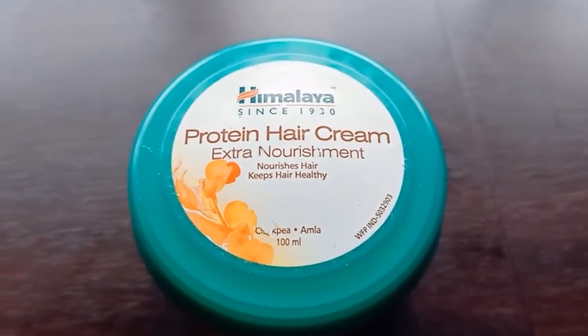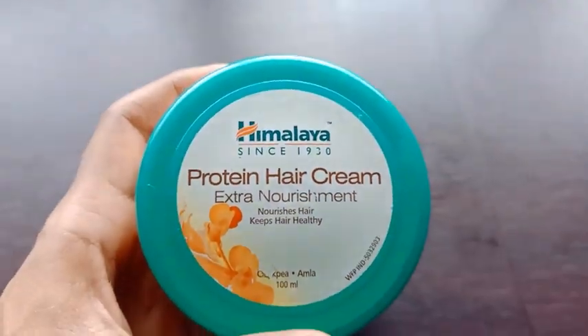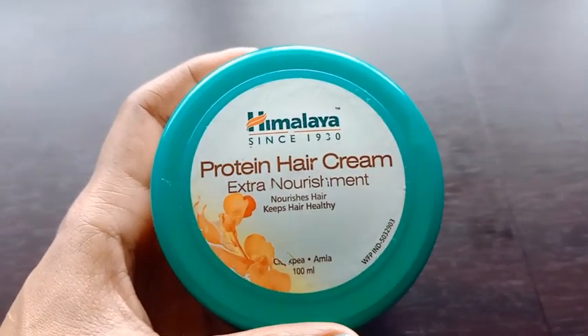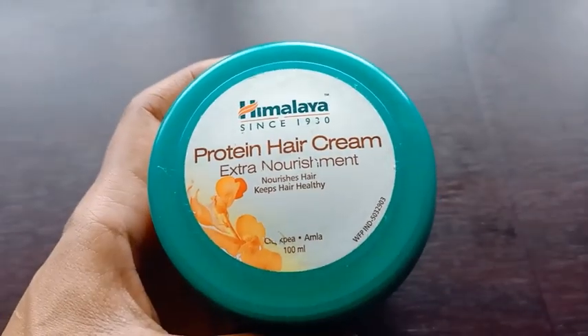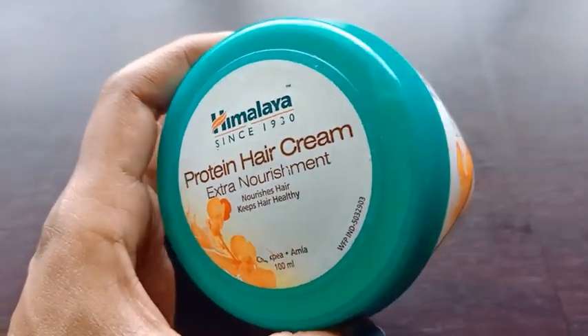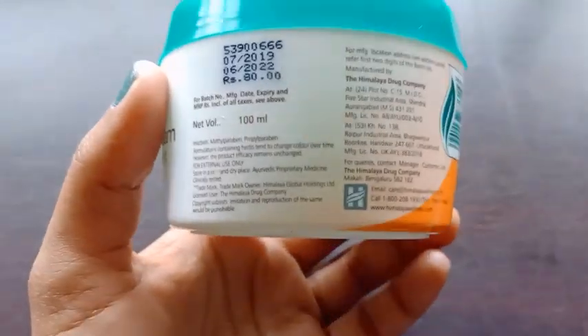Hello friends, welcome to my channel. Today I am going to give you a review of this protein hair cream. This is Himalaya's protein hair cream, which gives extra nourishment to our hair. It keeps our hair healthy and damage free.